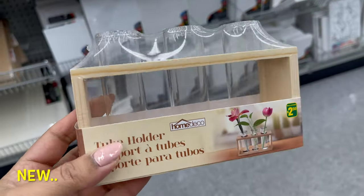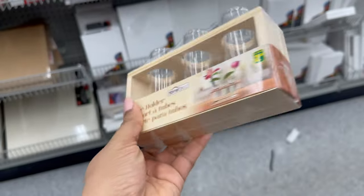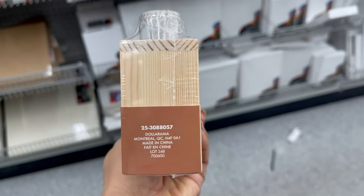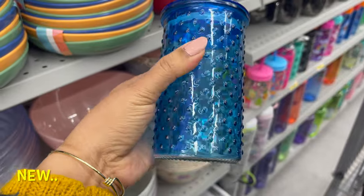If you would like to extend your indoor plants, don't forget to check out this tube holder. It comes with three tubes and you can get it for only two dollars and fifty cents. You can use it to extend your vines like a money plant or any type of indoor plant.